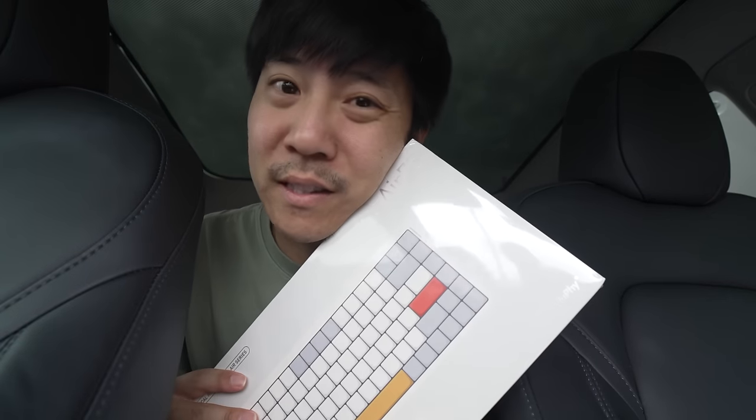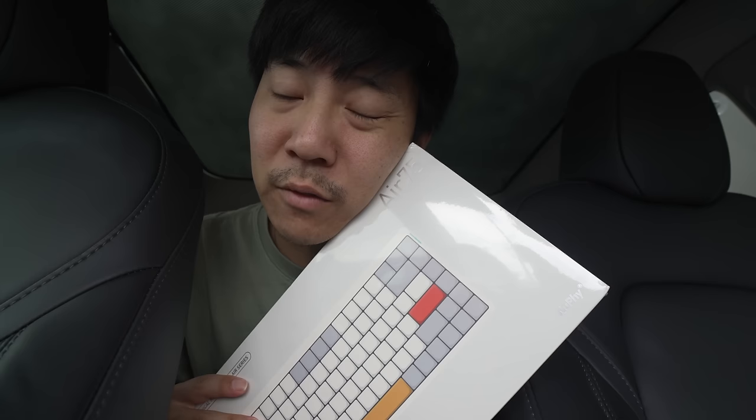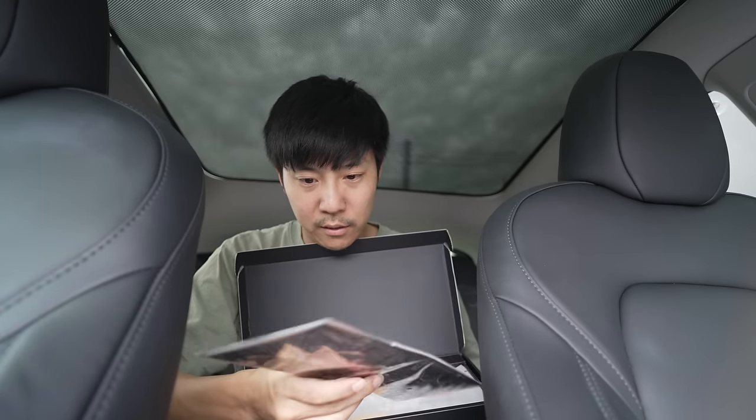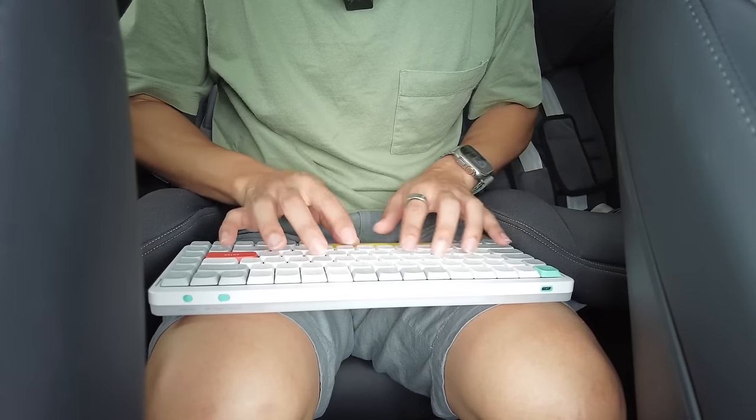Here are my first impressions of the Newfie typing experience right out of the box. The Lofree feels five times better than this in terms of feel. In terms of looks, I prefer the Newfie. Newfie did not send this to me — Newfie, if you're watching, send me something!